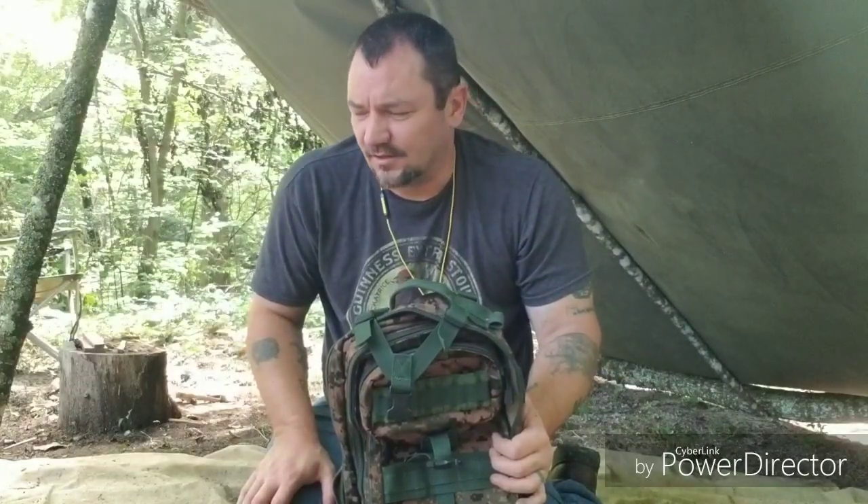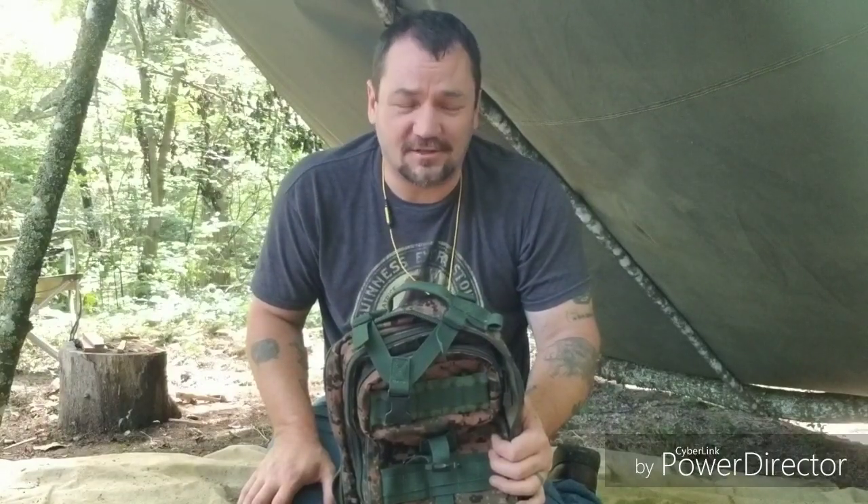This is my short-term bug-out bag. I've already got everything pretty much laid out here. I'm going to show you piece by piece and tell you a little about it. Short-term means you're just going out for a day or so and you have every intention on coming back. Long-term, you just pack to the gills — you stuff this bag and you have no intentions on coming back, or you intend on coming back a whole lot later on. A lot of people figure, well, I'll just take a little bit and come back and get some more later on. But you're probably not going to be able to do that, and if you do, you're going to risk your life — you risk your family's life. There's no need in doing that, so just take what you can and make do with it.